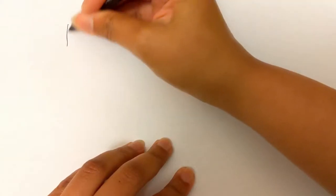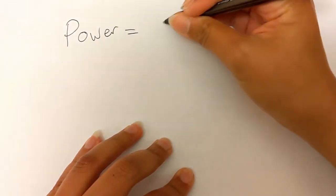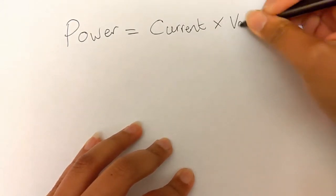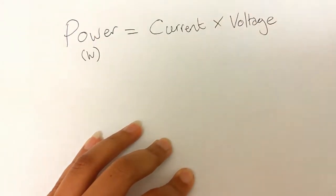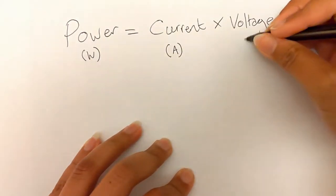Most 12-volt appliances will just give you a current rating somewhere in the manual or on the box, but some give you a wattage — the power rating — instead. Don't worry, there's a simple equation to convert from that to the current. It looks like this: power equals current multiplied by voltage. Power is measured in watts, current is measured in amps, and voltage is measured in volts.